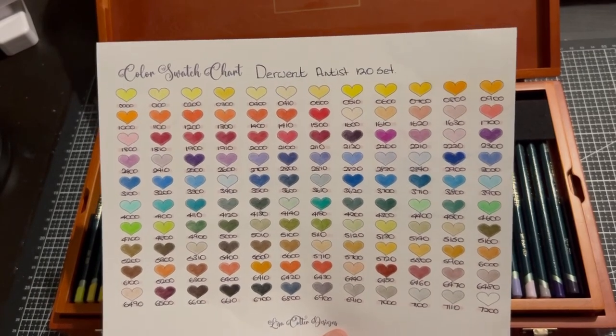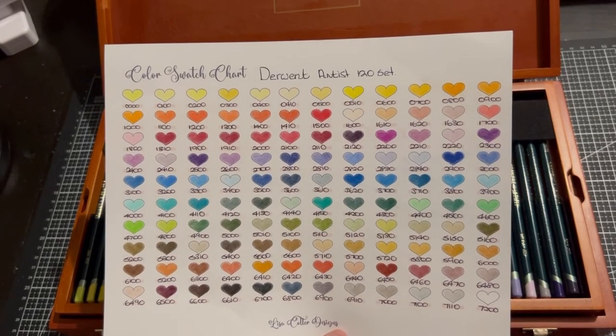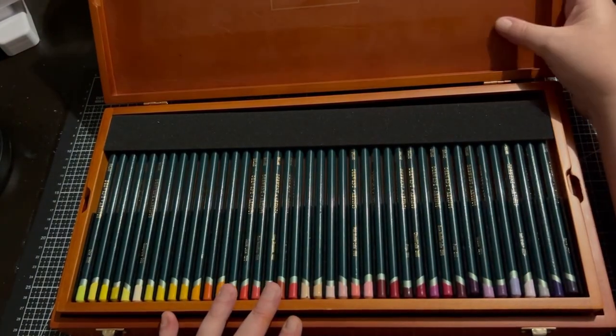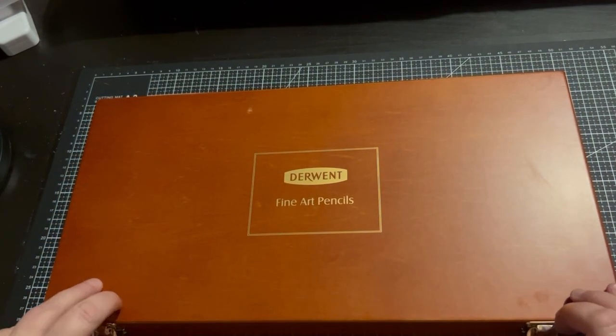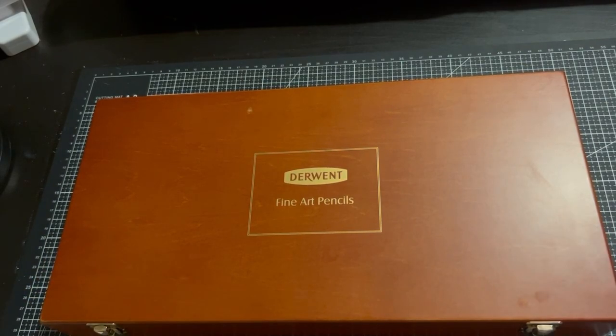Really beautiful colours. They are a harder pencil though. These were a gift from my husband and I love them. I love my Derwent pencils and having them in the wooden box here — they are treasured and loved.